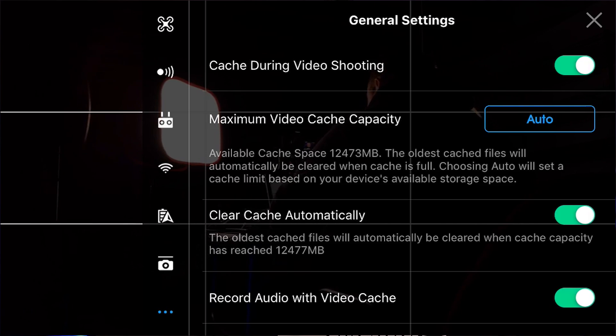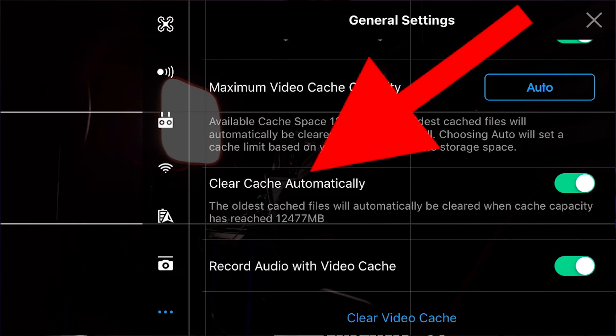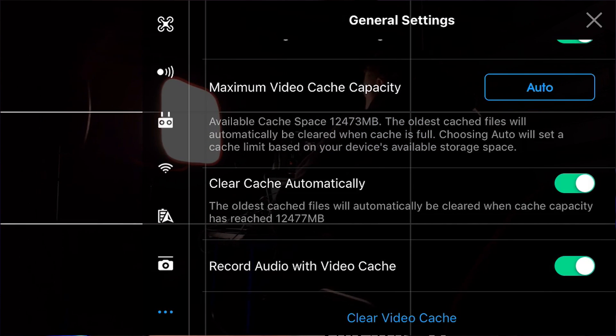The next setting is whether to clear the cache automatically. Since I have it set to auto for the maximum video cache capacity, I also like it to delete old files as it needs additional space. I like 'clear cache automatically' because once the cache fills up, it's going to delete the oldest file rather than just stopping in the middle of your current flight — it'll delete the oldest one to create more space for your current video.